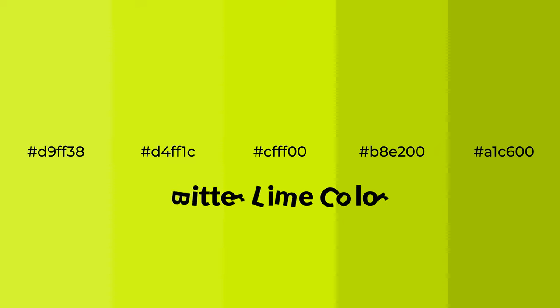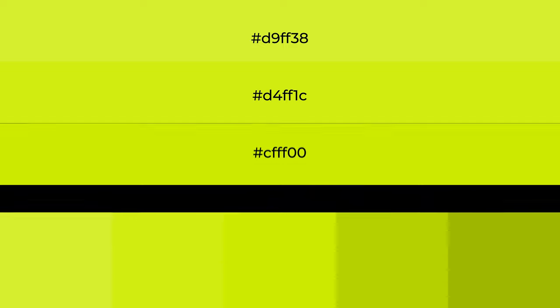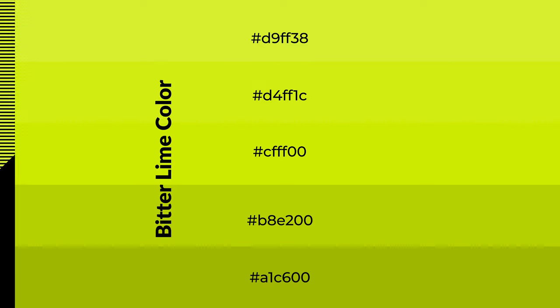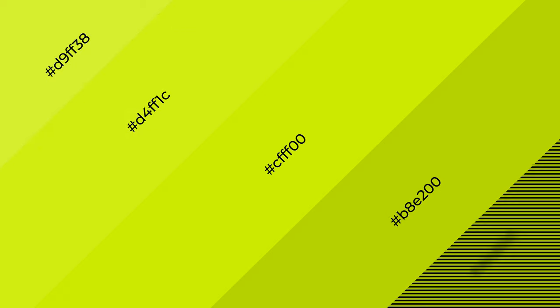Warm shades of bitter lime color with green hue for your next project. To generate tints of a color, we add white to the color, and tints create light and exquisite emotions. To generate shades of a color, we add black to the color, and it is used in patterns, 3D effects, and layers. Shades create depth and drama.